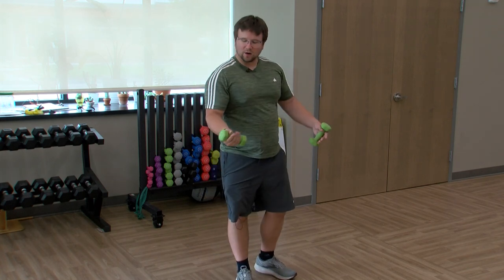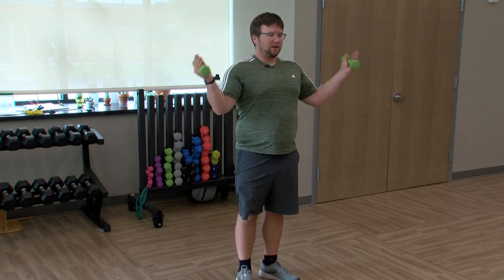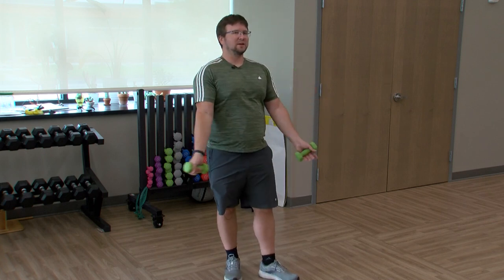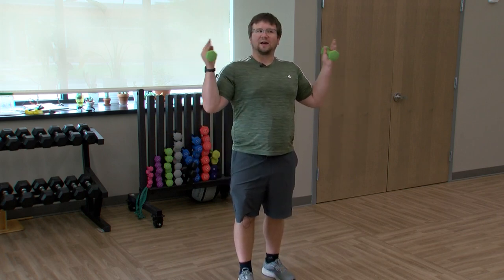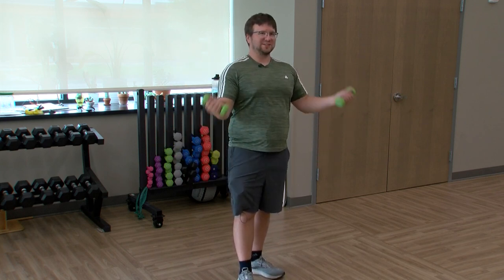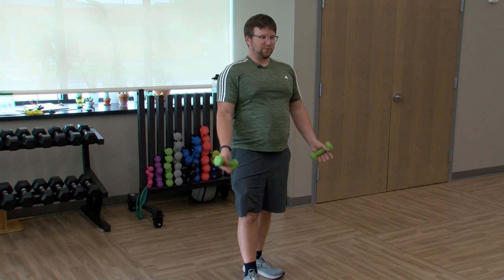Back to the arms — in and out curls. Elbows at your side, curling forward, then out to the side, forward, out to the side. Doing good, elbows by your side. I feel like these three-pounders are actually like ten pounds. Keep those curls going, keep those elbows in.